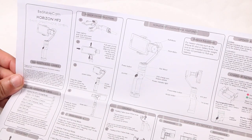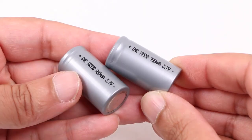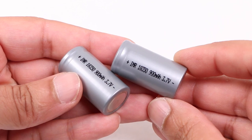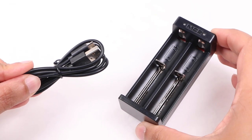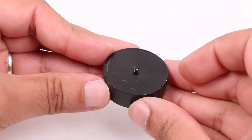Within the rather attractive packaging is a user guide, the gimbal itself, along with two 900mAh 18350 batteries which are pretty standard with most gimbal systems, a battery charger complete with USB cable, and a counterweight used for larger smartphones.